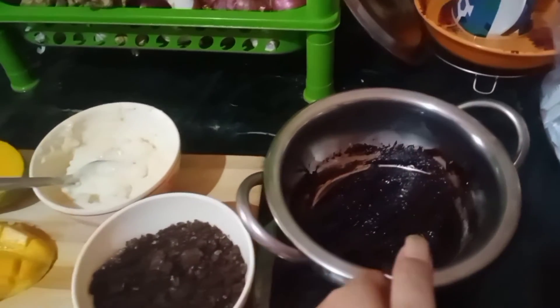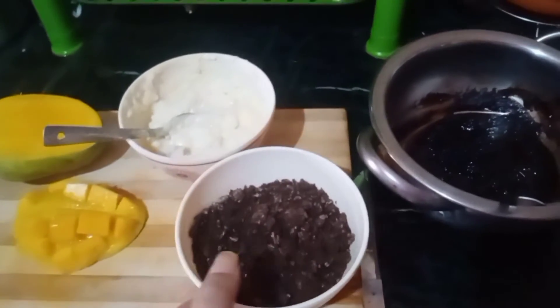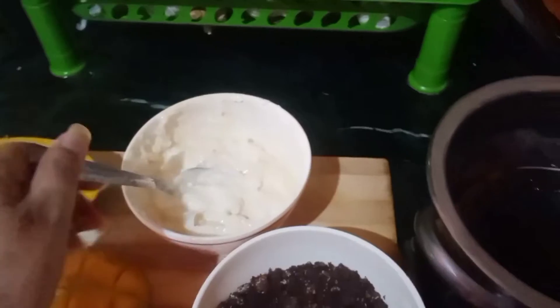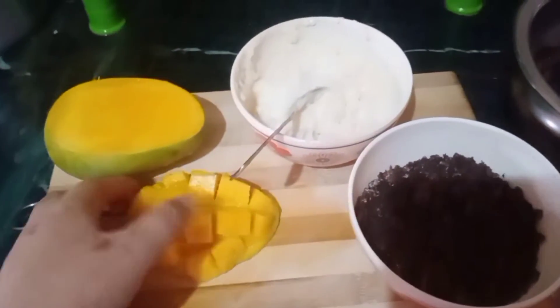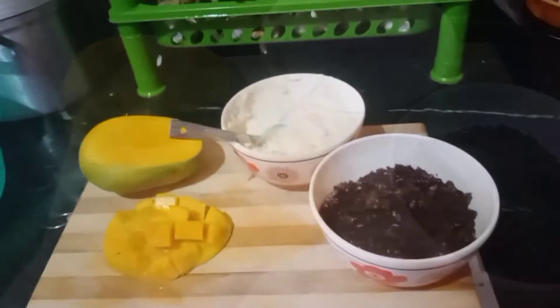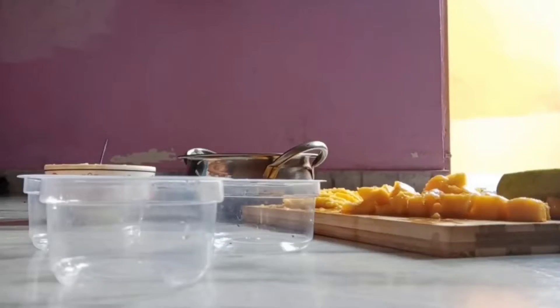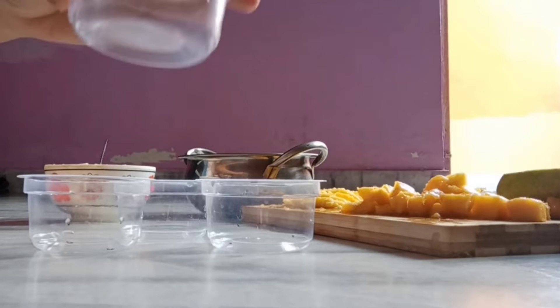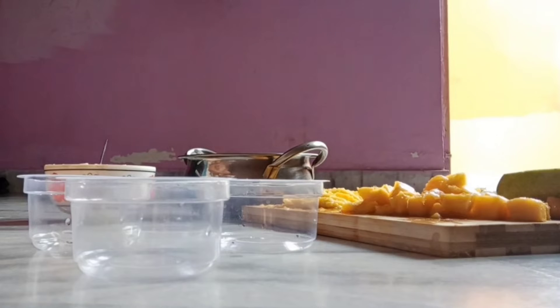Here are some basic ingredients: melted dark chocolate, oreo crumbs, a cream mixed with honey and corn flour, and some sliced mangoes. With these we can make desserts at home. Now let's get started — I have some small-size disposable plastic cups.